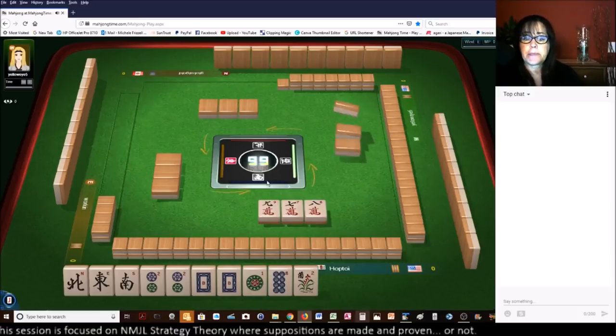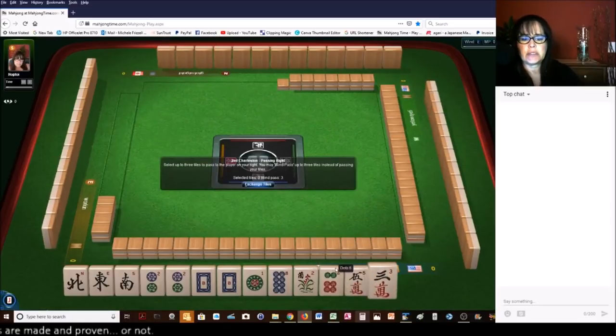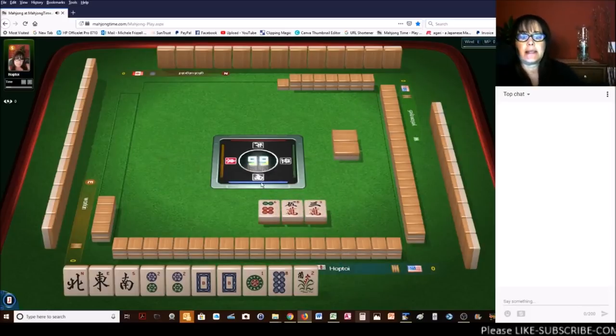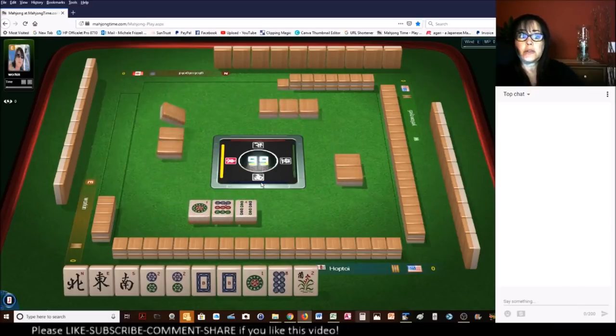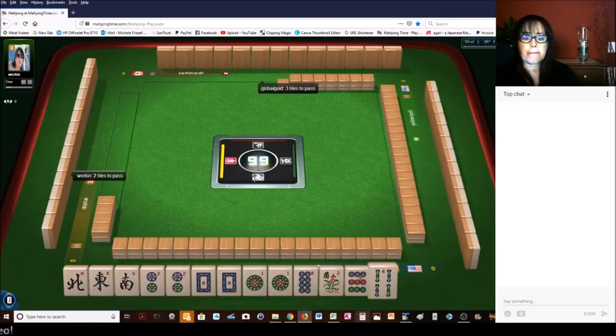We'll push show-in on this one. No keepers. We need an eight dot to get really comfortable. A west would also be nice. I'm not too concerned about the west. One — that'll do. And we have two tiles we can pass. An eight dot would be great — an eight dot and a west. That would be really comfortable.